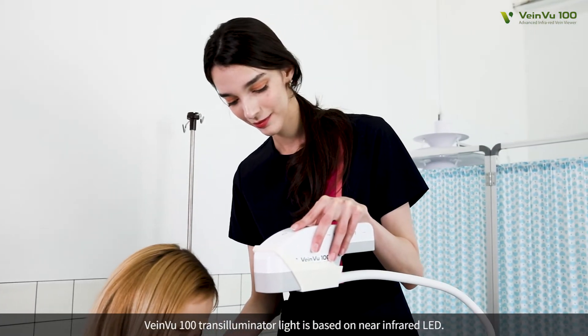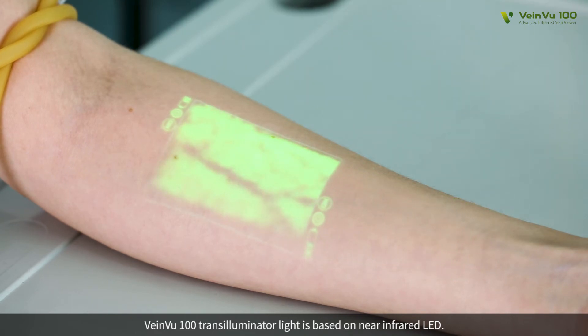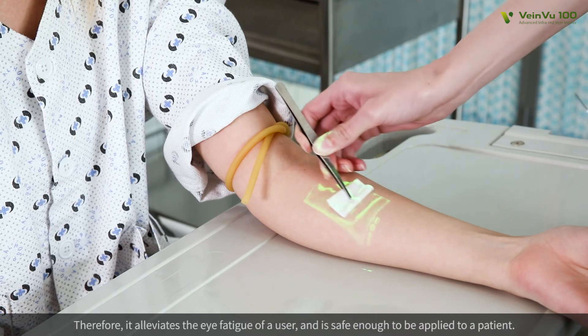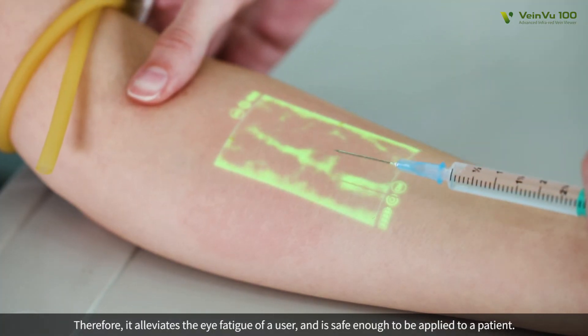VeinView 100 Transilluminator light is based on near-infrared LED. Therefore, it alleviates the eye fatigue of a user, and it is safe enough to be applied to a patient.